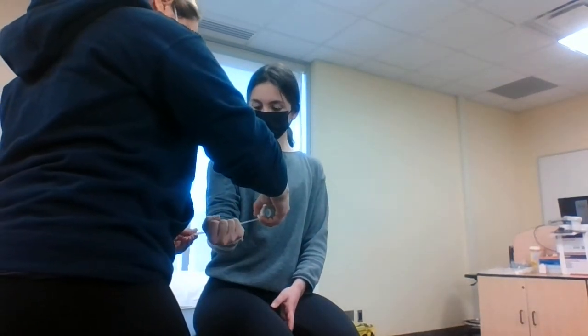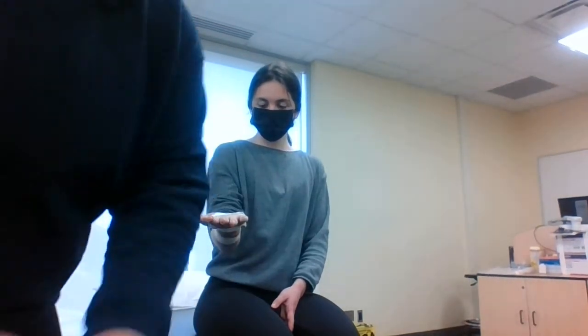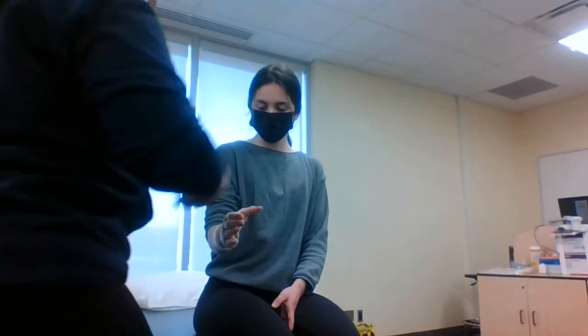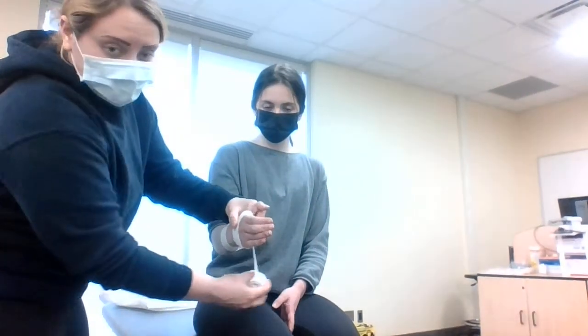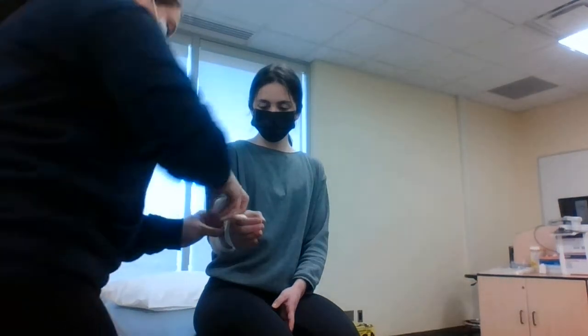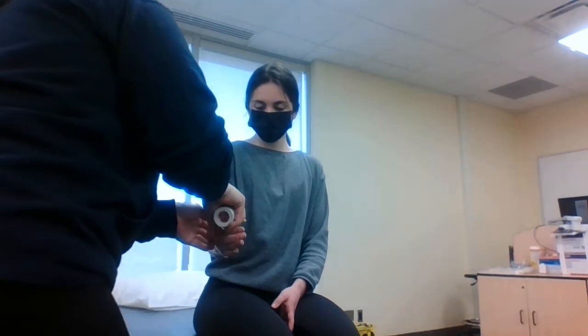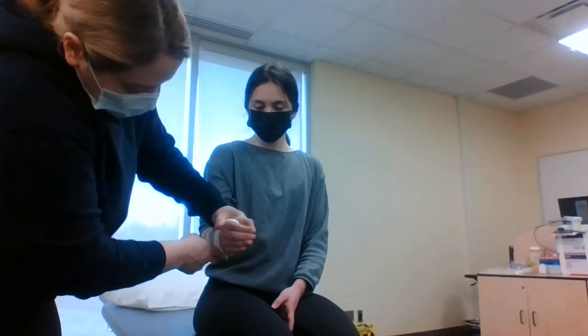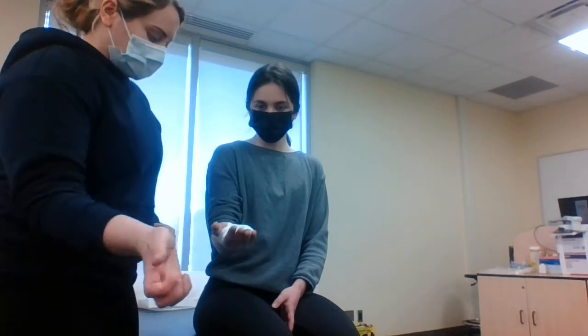Contract your hand again — nice tight fist. Open hand. Turn it sideways. Crimping. She is a setter, so she does need a little bit of bend, so I want to make sure she's in that functional position when she's volleying. We'll mold everything down. Go ahead and try it again — can you get into that painful range? No, it's good.